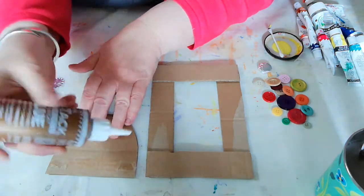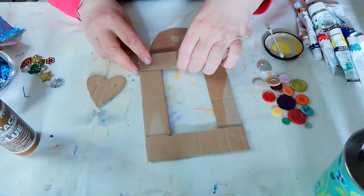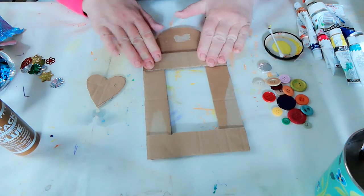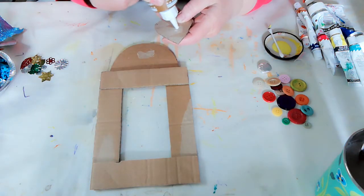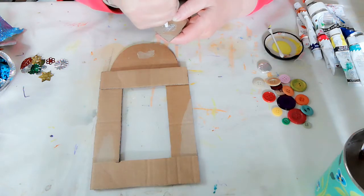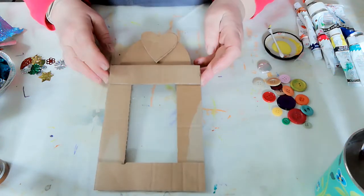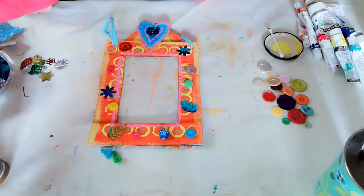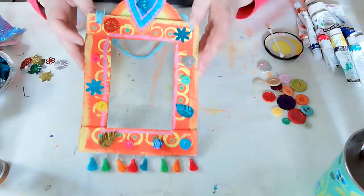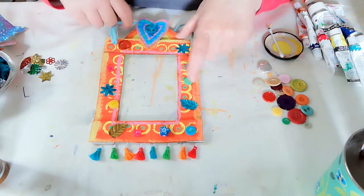Once that's dry, put the dome piece on the back in the middle. If it's not quite in the middle it doesn't matter — a bit wonky is fine. I did this earlier but forgot to press record, so there's your basic frame. You can imagine you've painted it all lovely colors — that's your basic frame. The size doesn't really matter unless you've got a picture or photograph you specifically want to fit inside.